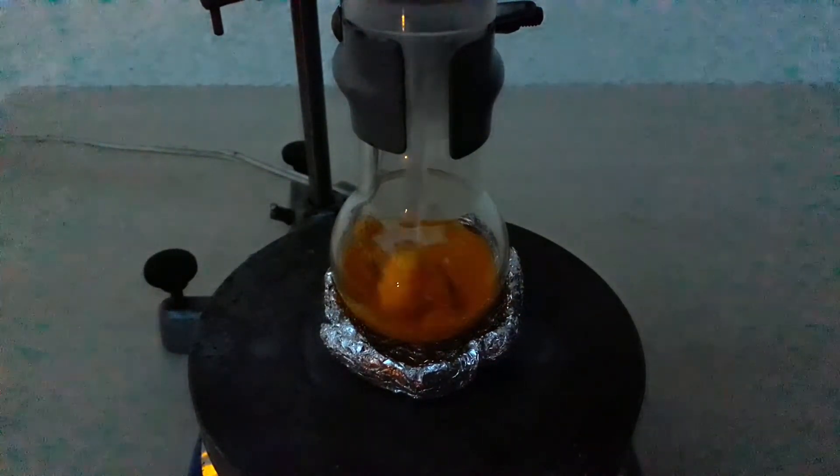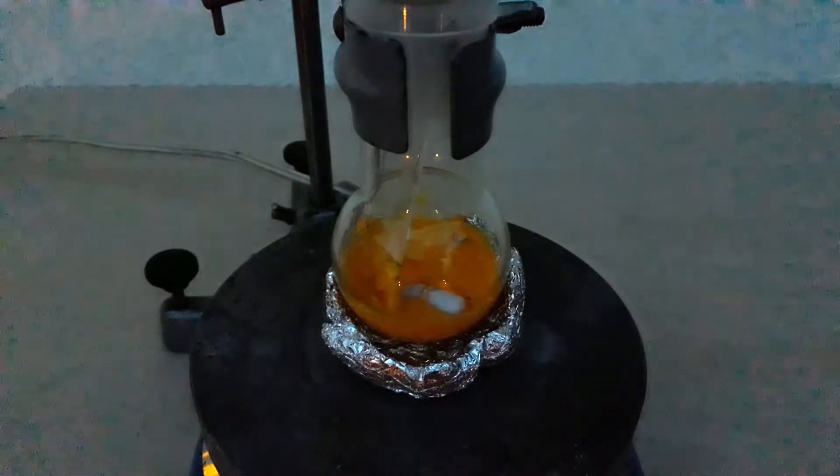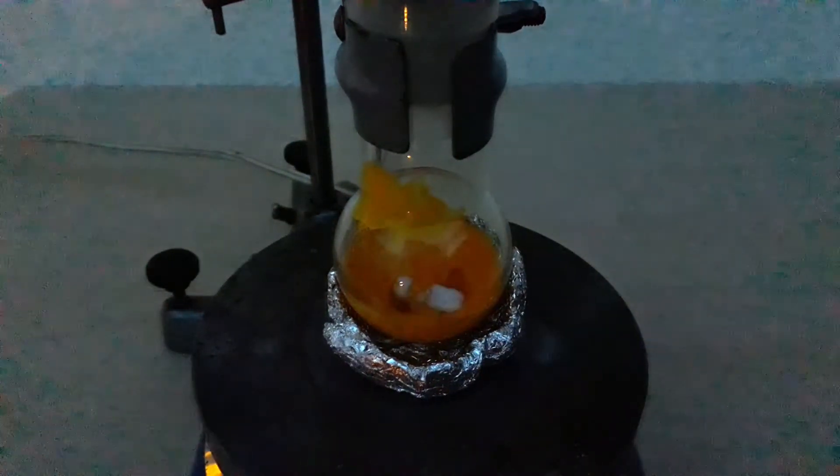After 3 hours I was left with this very pasty material. I tried making the stir bar work by agitating the paste a little bit, but in the end all efforts were useless to say the least.